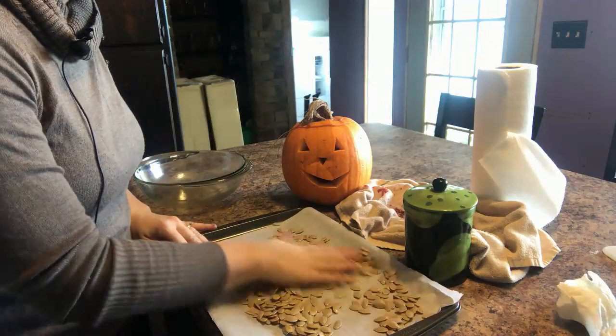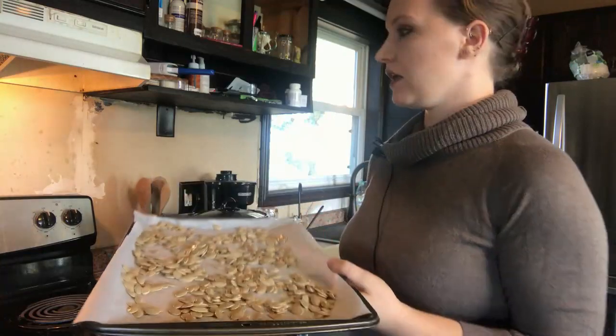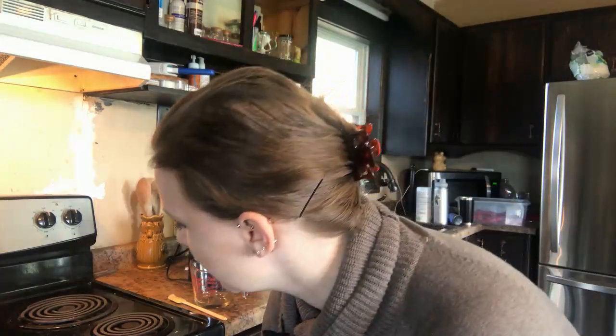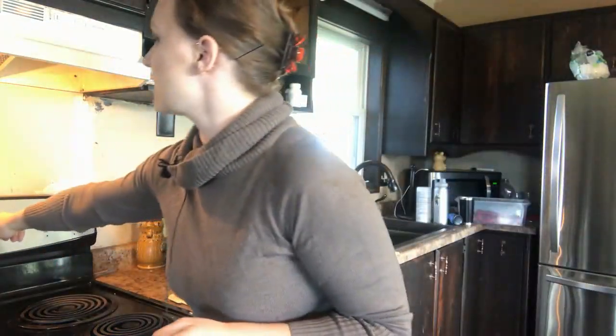Now we're going to put this in our 350-degree oven for 10 to 25 minutes, depending on how big your seeds are and how dry they are. We're going to mix them around at least once during the process. I'm going to start with 10 minutes.